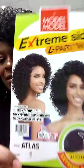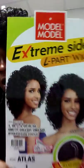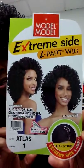I absolutely loved it. I picked it up at the beauty supply store this past weekend. Today is my third day wearing this particular unit and it is none other than the Model Model unit Atlas. You can pick this up at your local beauty supply store or you can get it online. There are a few other reviews on this particular unit and it is extremely lovely.